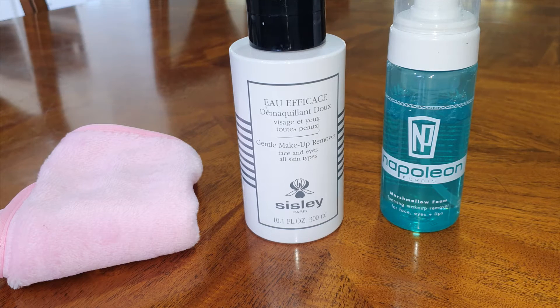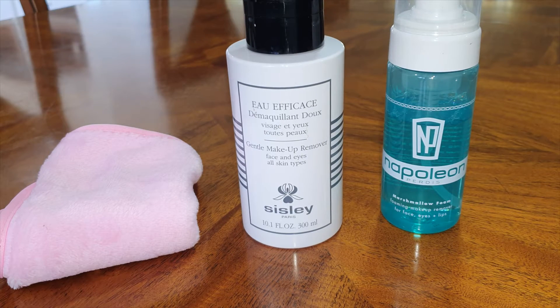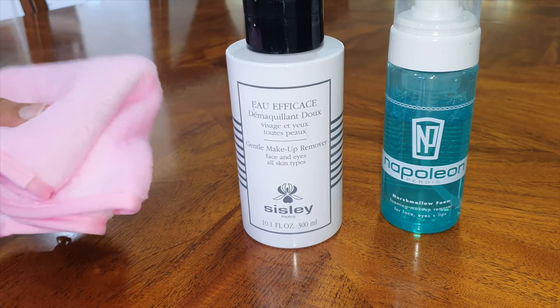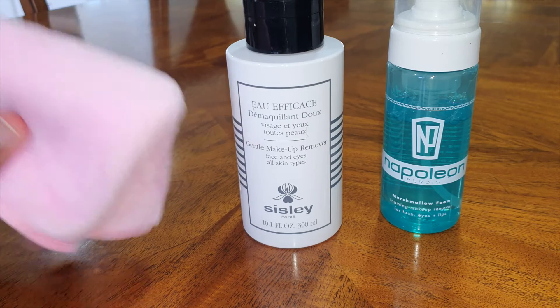Hi everyone! Today I'm going to be talking to you about makeup removers. The ones I have here today are the Napoleon Perdis Marshmallow Foam, the Sisley Gentle Makeup Remover, and just a 99 cent microfiber makeup removing towel that I bought off Wish.